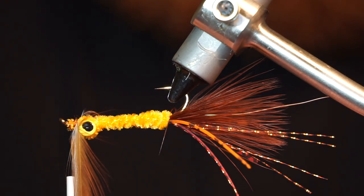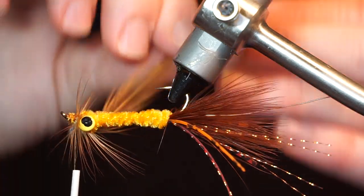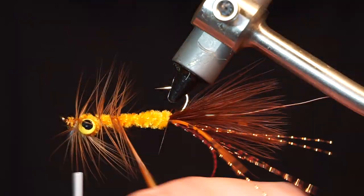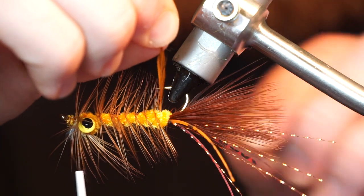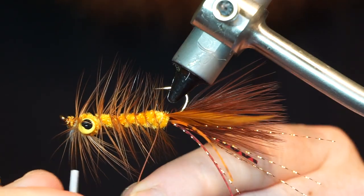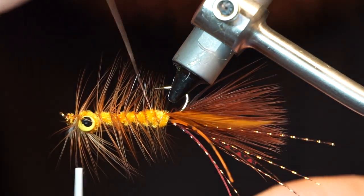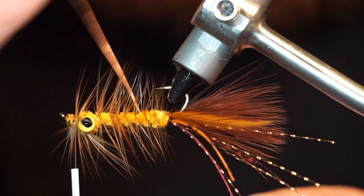Make two wraps with the hackle at the end of the fly, then proceed to palmer the hackle down the hook shank. When you reach the wire, capture the hackle with the wire, then make counter wraps with the wire through the hackle. It helps to wiggle the wire back and forth to keep from trapping any of the hackle fibers.